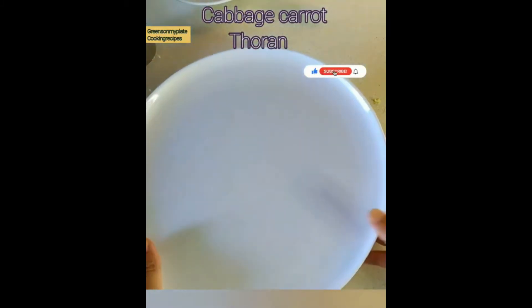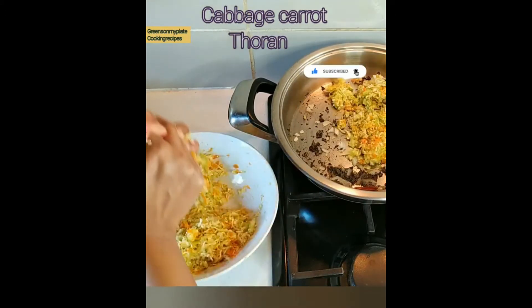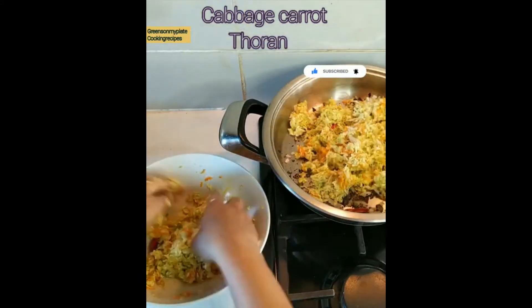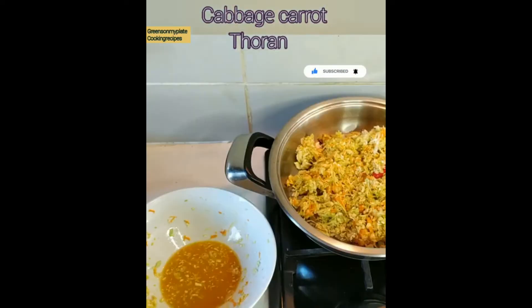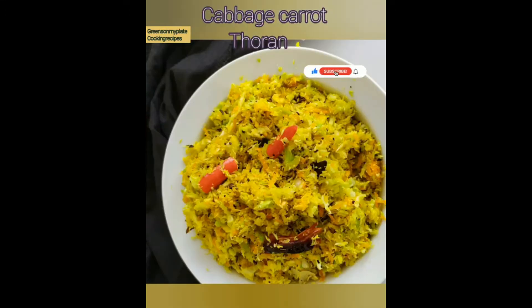Here is the mixture after 10 minutes — the water will be collected at the bottom of the vessel. We are going to strain the excess water by squeezing it out by hand like this, and it can be added to the tempering. The water-extracted cabbage will then be used in this curry, and we are going to cook it on a high flame.